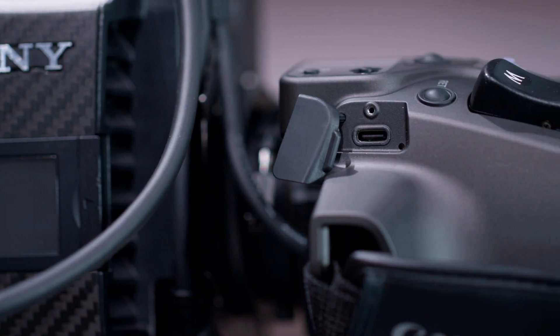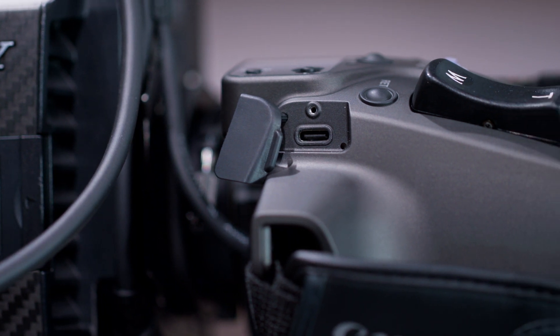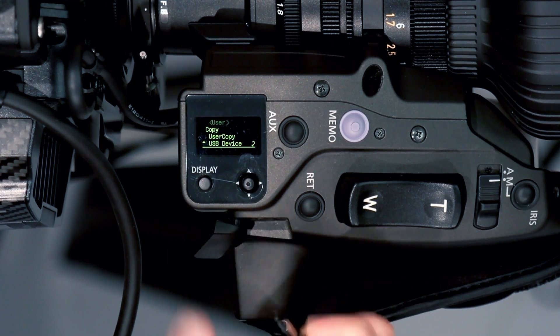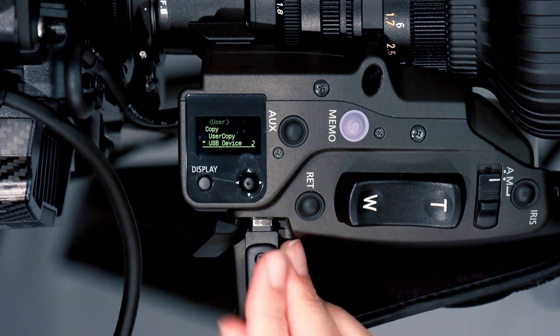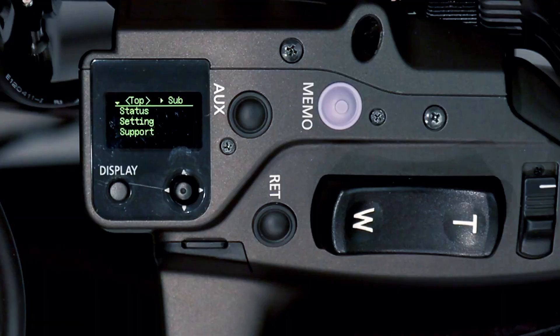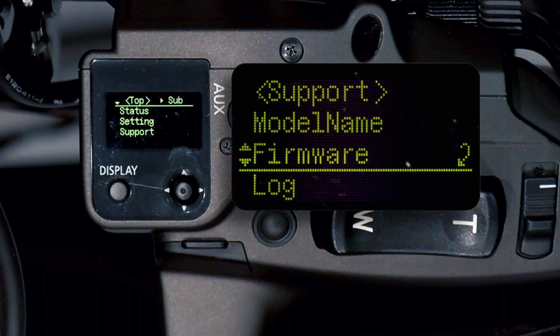The newly added USB-C port allows end users to save settings that can be loaded onto other lenses, eliminating the need to configure individual lenses manually. End users can now also update firmware by themselves and record and save lens maintenance history.